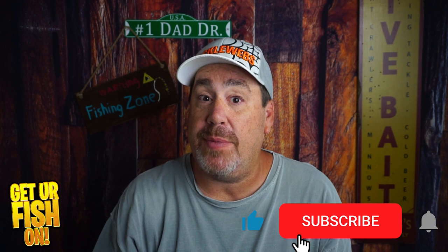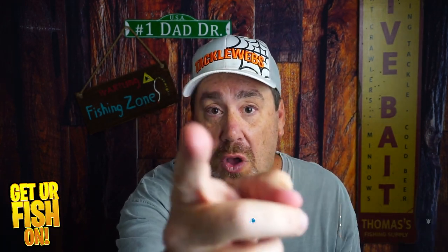But tell me what you think in the comments below. Remember, take a good fishing. Get your fish on. I'll talk to you soon. Cheers.